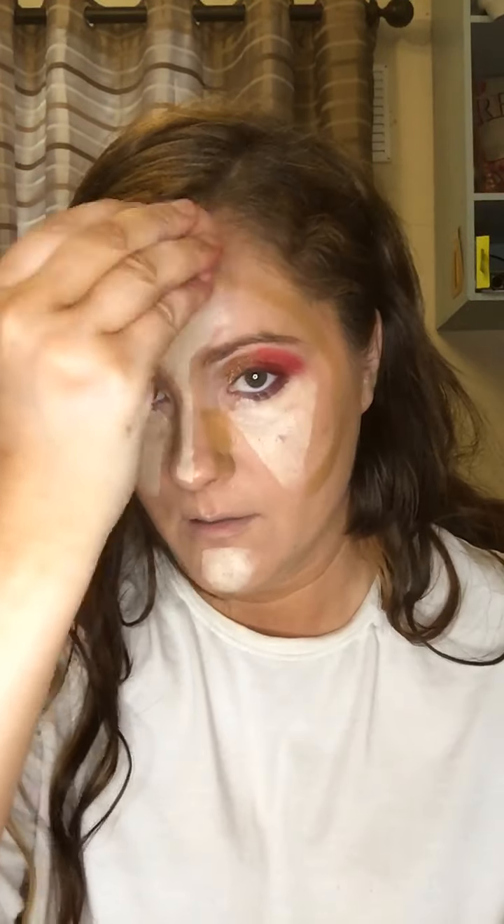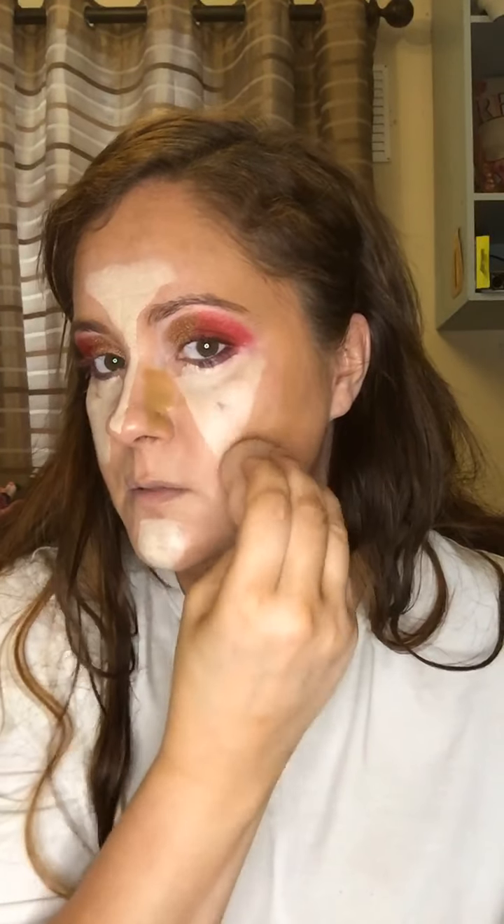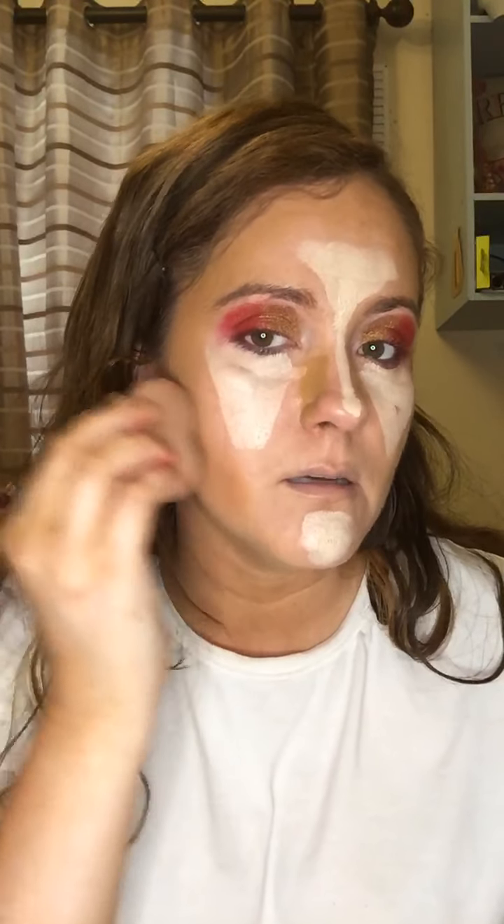Now we're going to take our beauty blender — I'm going to spritz it with a little bit of the matte prime and fix — and just press on the dark and scoot it back towards our hairline, then press under our cheekbone until it's blended. If we swipe it's just going to go all in one direction. Make sure to keep these moisturized otherwise they will sap up all of your product, so we're just pressing it in. Here we're going to swipe so that it goes along our nose.